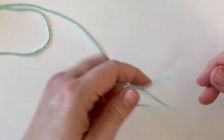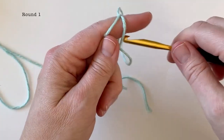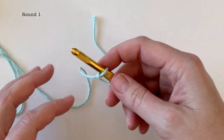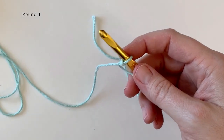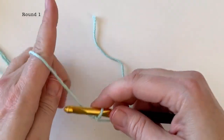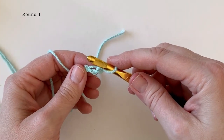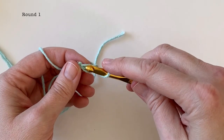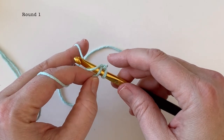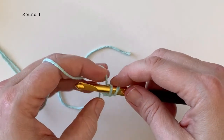As always, the first thing we're going to do is make a slip knot, and then I always do the chain two method. Of course, if you're used to starting your hats another way — using the magic circle or another method — feel free to do that. We're just going to chain two and then working into the second chain from the hook we're going to place eight single crochet. For the design or texture on this hat you need a multiple of four, so we're going to start off with eight.